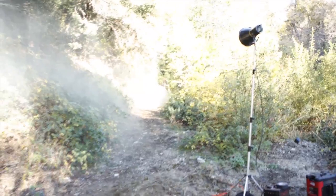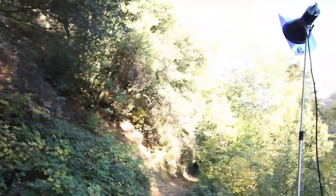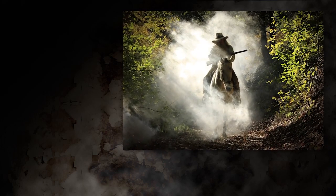Our first light is a 2400 watt second head down the trail to backlight the smoke. This light's going to work until the sun becomes stronger, and then we're going to turn it off. I really love this shot — it became one of my favorites of the day.